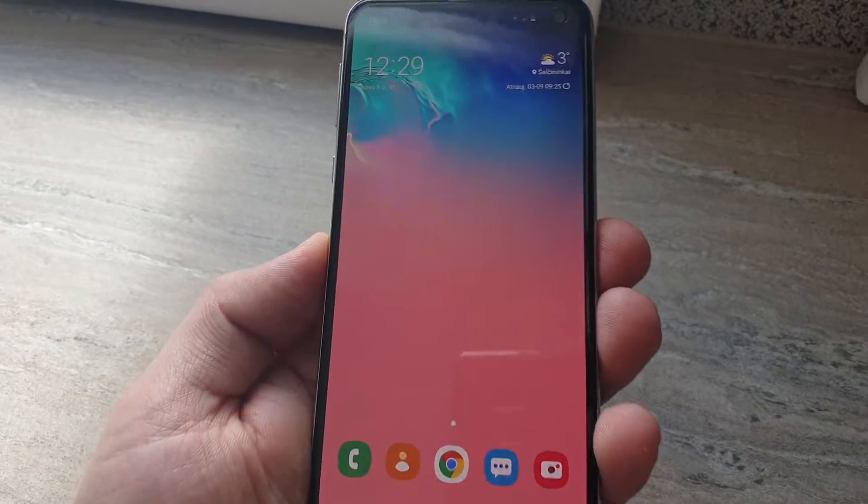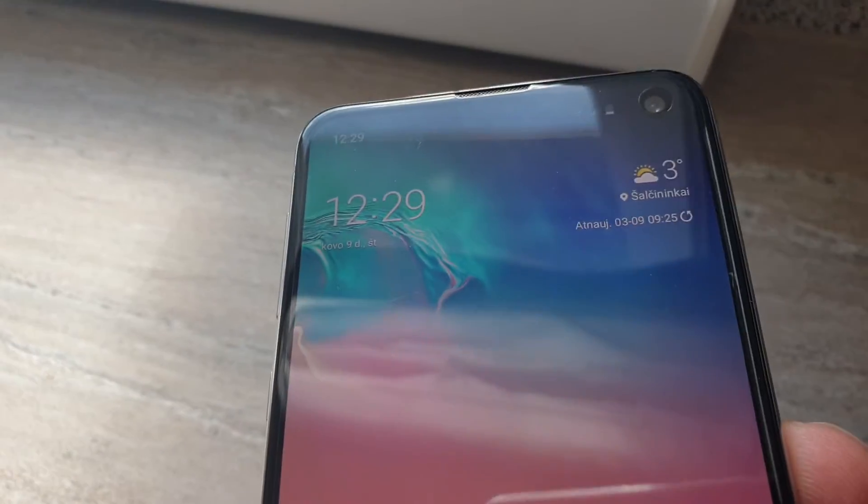Hello everyone, it's Megasun Fjord and today I'm making a review of Samsung Galaxy S10e.